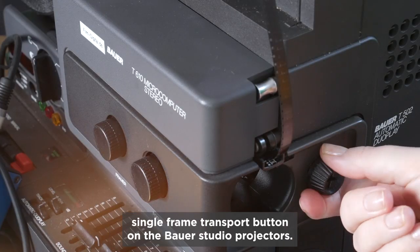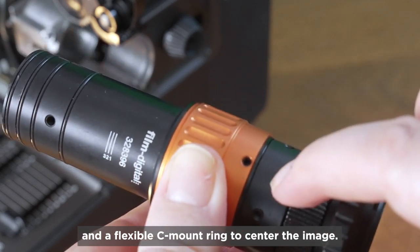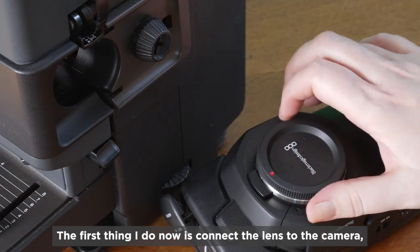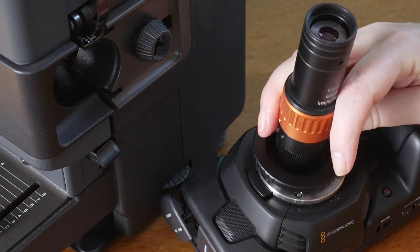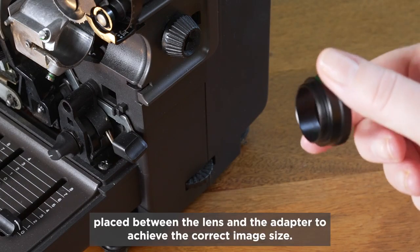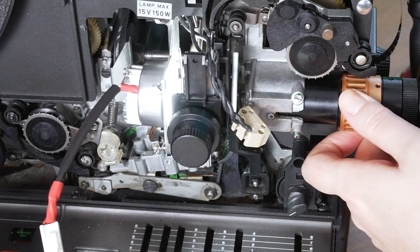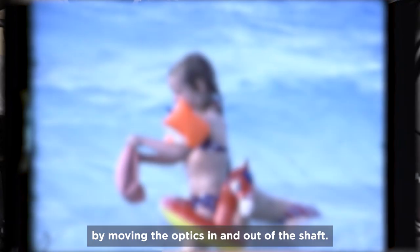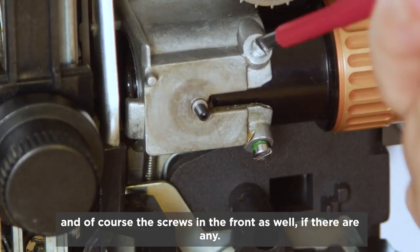If the blade shutter should be in the way, there's a single frame transport button on the Bauer Studio projectors. The optics have an orange fine focus and a flexible C-mount ring to center the image. I only need rubber rings if the optics otherwise have a little too much play in the shaft. The first thing I do is connect the lens to the camera, in this case via an included micro four-thirds adapter. Depending on the sensor size, one or more spacer rings are placed between the lens and the adapter to achieve the correct image size — the more or longer distance rings, the larger the image. We check if the orange focus ring can be turned freely in both directions. Then we set the rough focus by moving the optics in and out of the shaft. Once the image is reasonably sharp, we carefully tighten the grub screw in the lens shaft with an allen key, and the screws in the front as well if there are any.